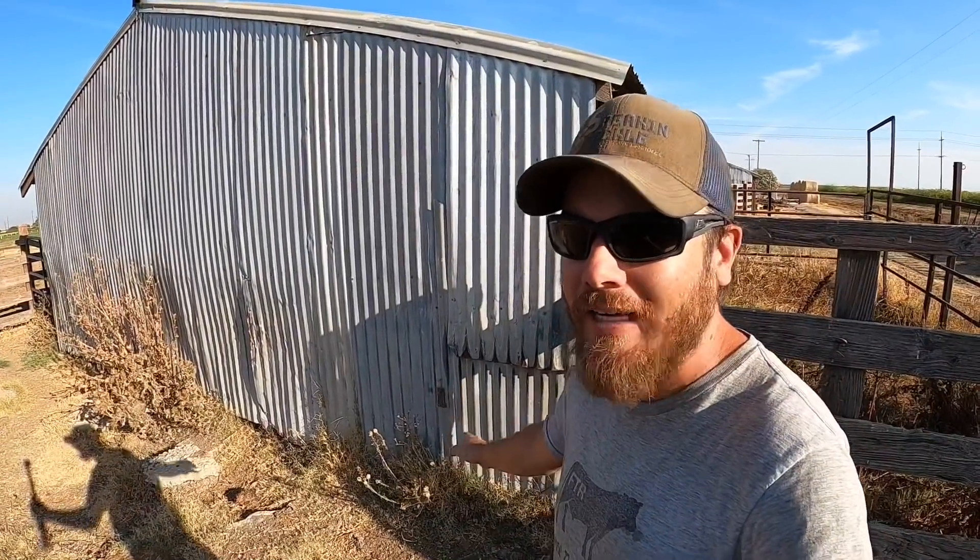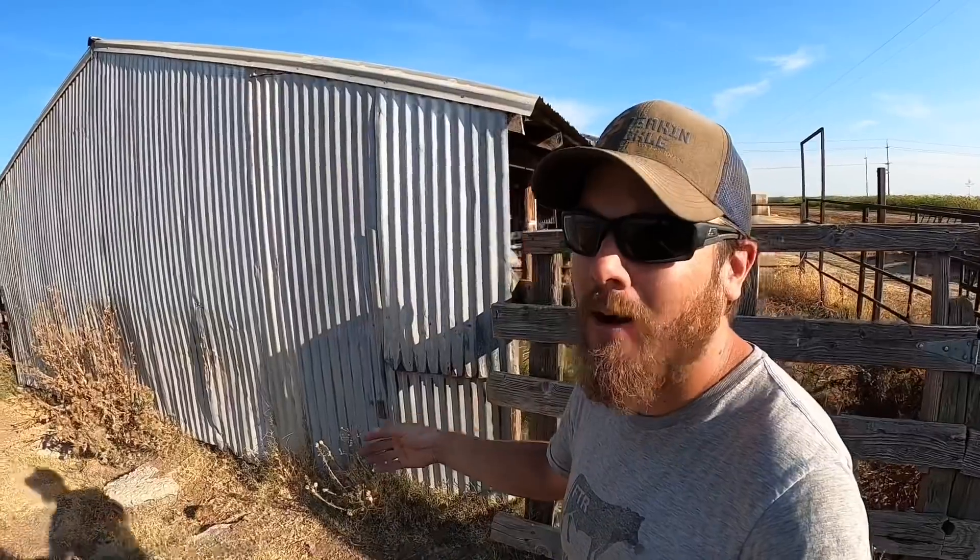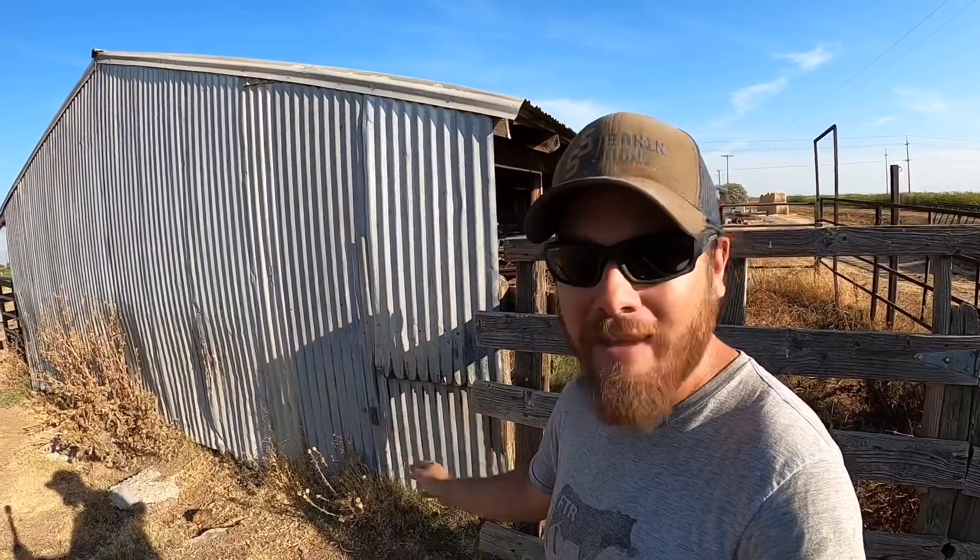This water trough — which is actually an old bathtub — was originally placed about where it's at now. The problem I was having year after year is that the cows would make mud there, they would end up stepping through that pipe and breaking it, and trying to dig this up in December when it's already muddy to get everything dry and fix the pipe was just a nightmare. So what I ended up doing was moving the water trough over here next to the building, but eventually I started having the same exact problem — they were stepping through that pipe and breaking it, and it only happens in December and January when it's muddy anyway.